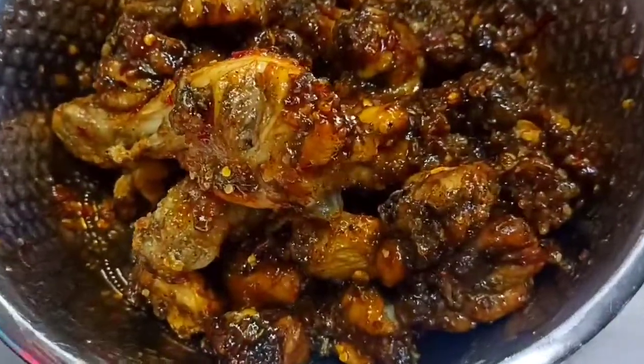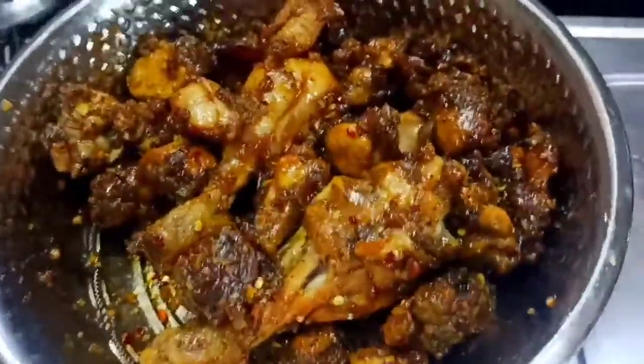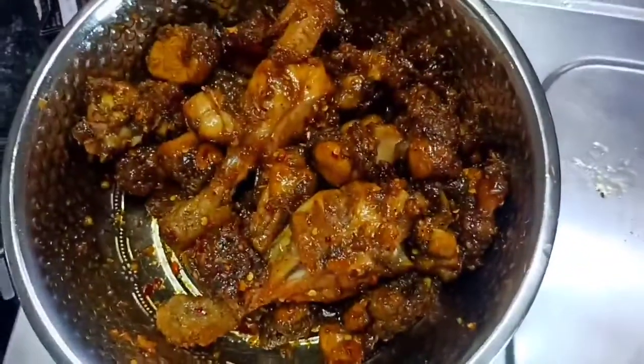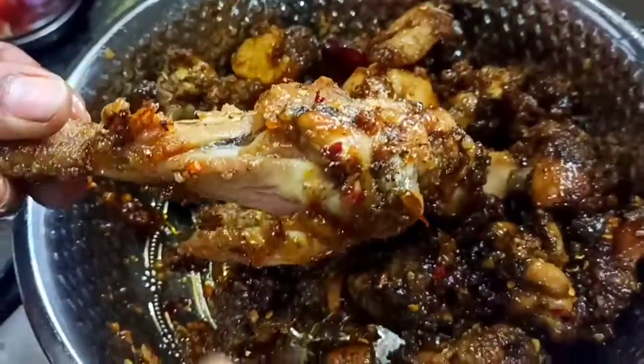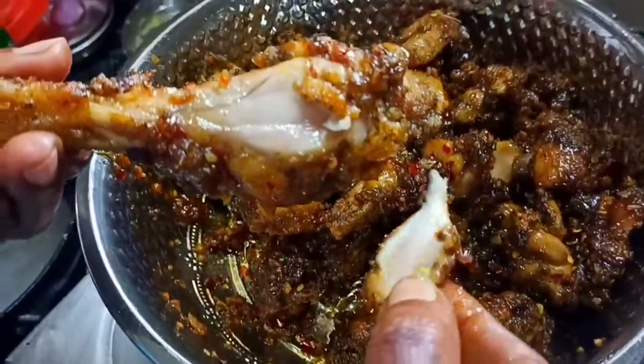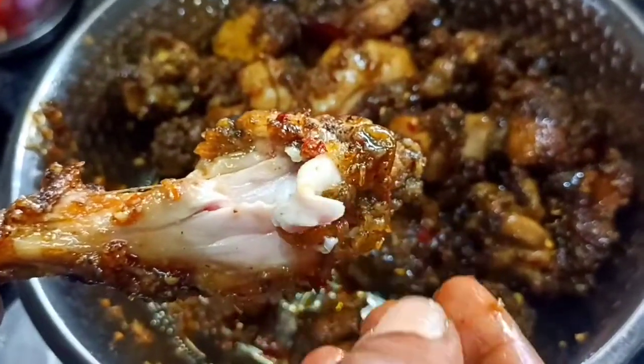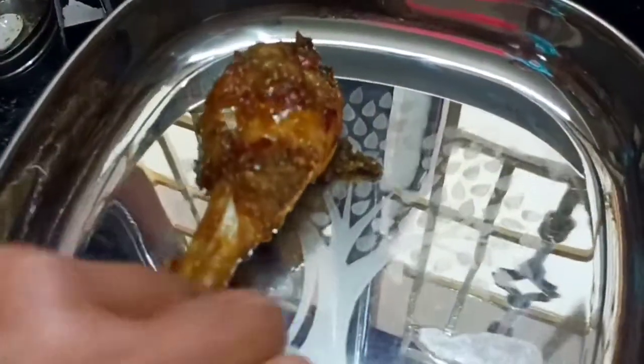It's very colorful. It's a bit binding. Now the crispy and sauce chicken fry is ready. It's very good. You can try this recipe — you can cook it with a lot of variety.